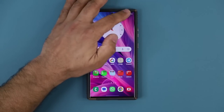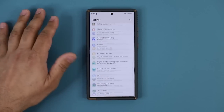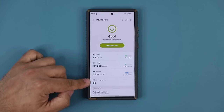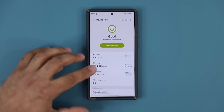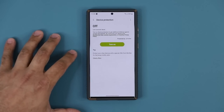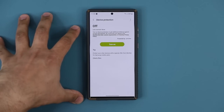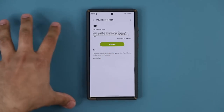The very first thing you want to do is go to Settings, scroll all the way down, and go into Battery and Device Care. Over here you're going to see something that says Device Protection. You want to enable this and turn this on. Basically what this is is malware, virus, and spyware protection that's built into the phone.